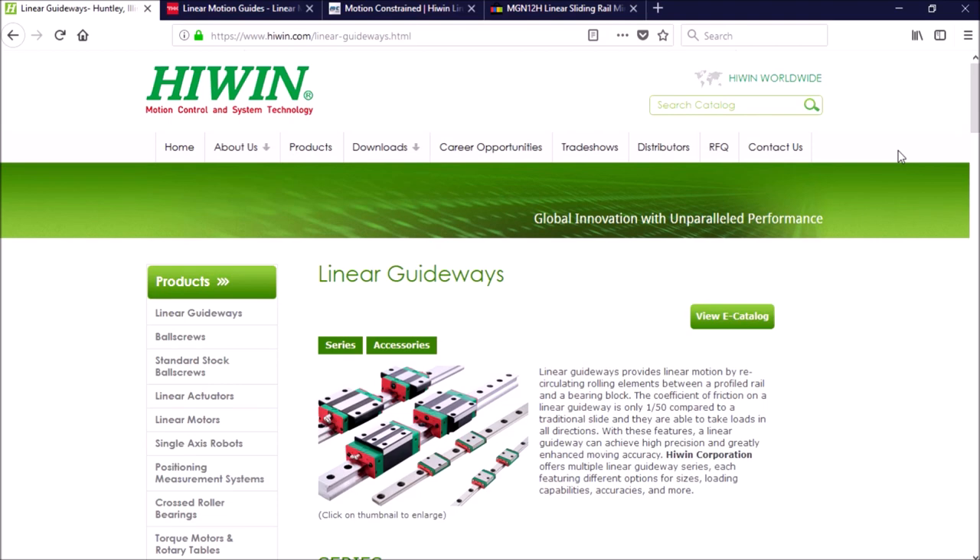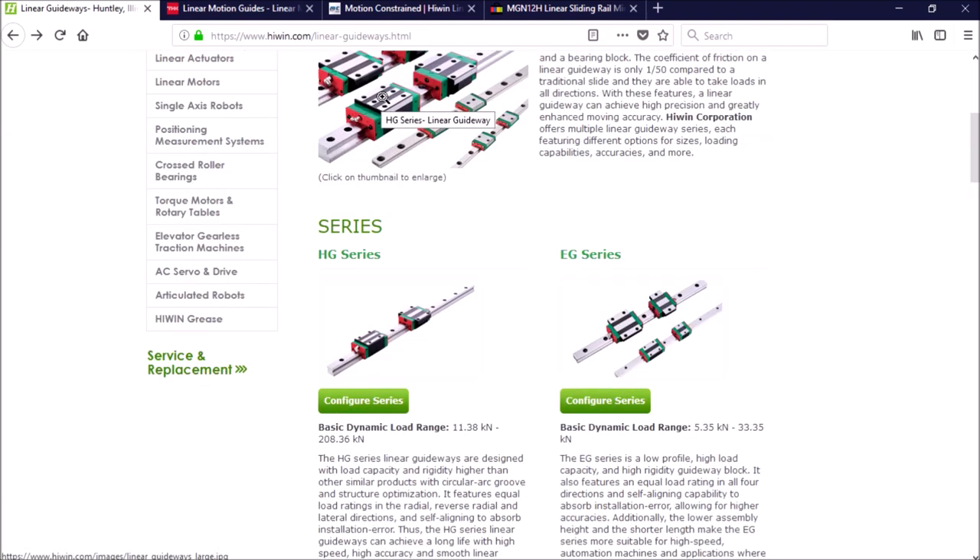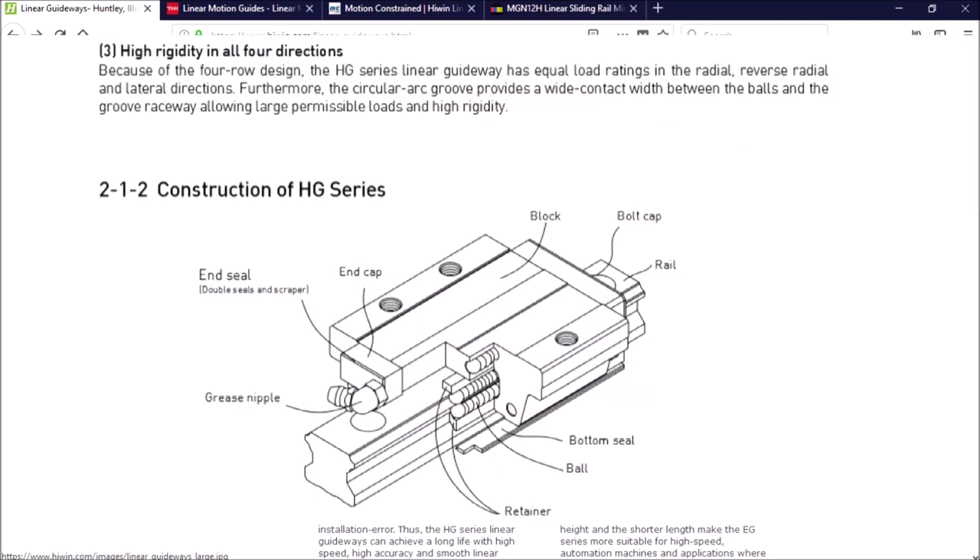They seem to be a popular choice for these type of conversions. There are two types of linear rails suitable for CNC machinery: the ball and roller type. Within these types, Hywin offers different series, but I'll be looking at two specifically. The HG series is a heavy ball roller linear guideway and is designed for higher load capacity and rigidity.